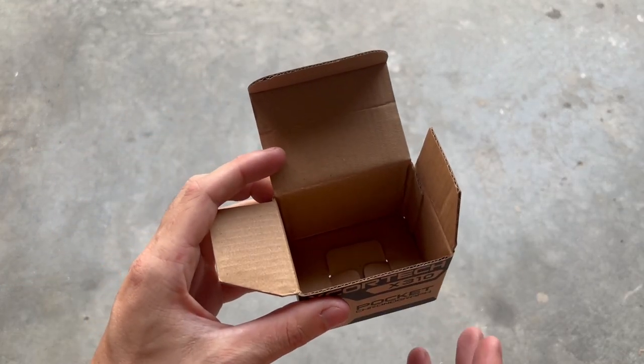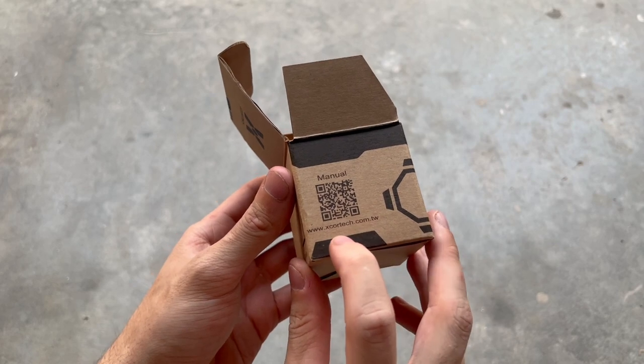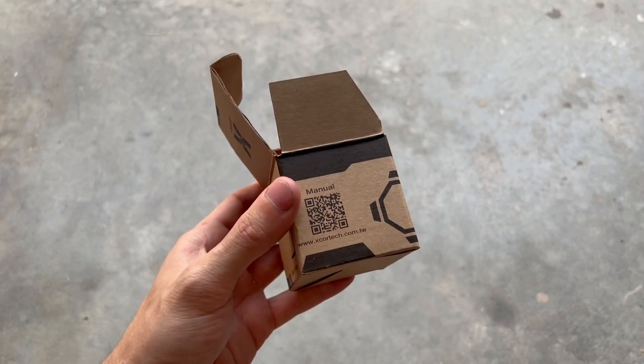There's no charging cables or anything. However, if you look at the side of the box, you can scan it with your phone and you'll get the instruction manual.